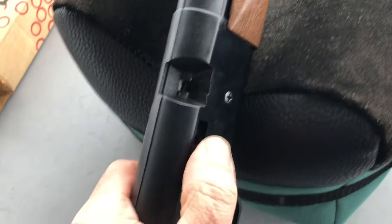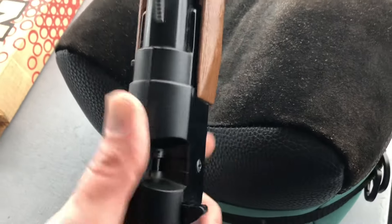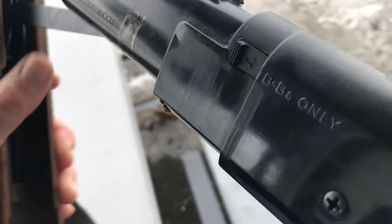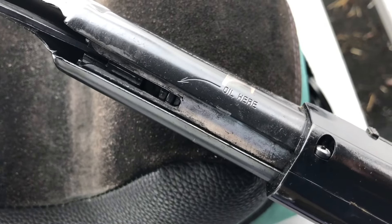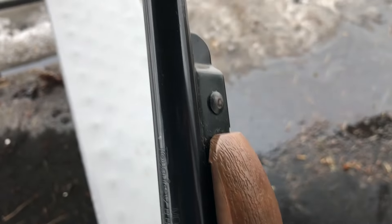You can get a nice sight picture — I like them. You tilt it up and it cocks really easily. Roll it back so the BBs can roll into their feed ramp, then single pump. It's got an arrow showing you where to oil for the seals. Doesn't take hardly any effort to close. There's what looks like some kind of rivet that holds the front of the pump handle on.